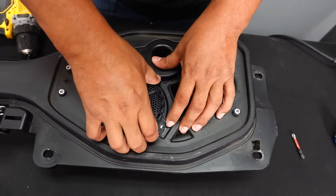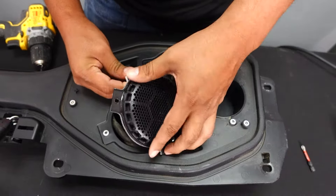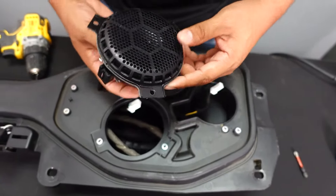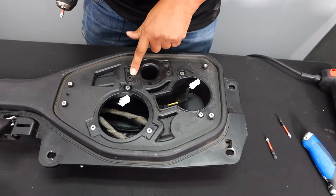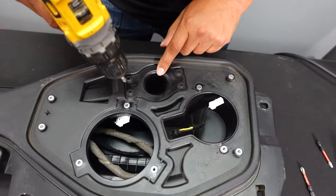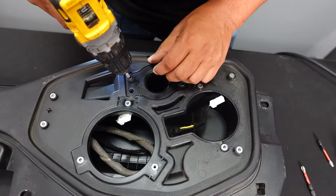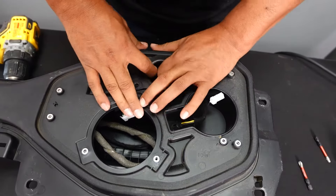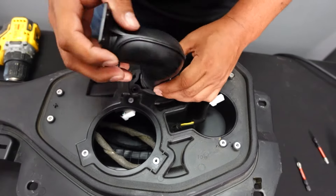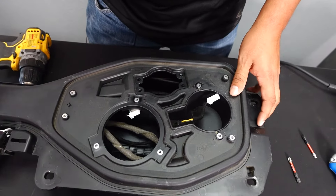Now we're going to remove the little bass driver and put that aside. We're also going to remove this small port piece using a T27 bit. Once that's done, this should pop right out. Put that aside and we can continue to the next step.